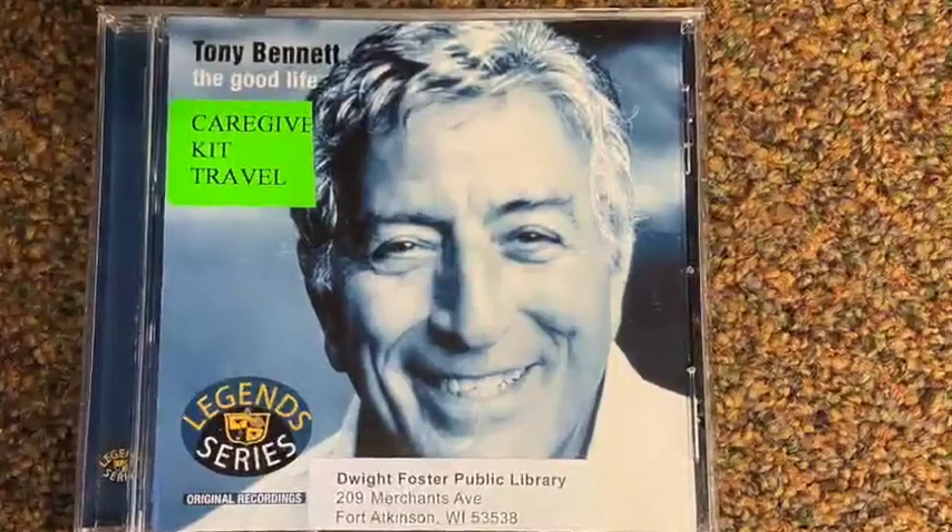The next item is a Tony Bennett CD — he is so legendary. Music is a great way to engage with someone who has memory loss. When you use one of their senses, especially music, it can take you back to a moment in time or a great memory. If you close your eyes and hear a song from when you were younger, it brings back that memory. Music is just an incredible opportunity for activities.